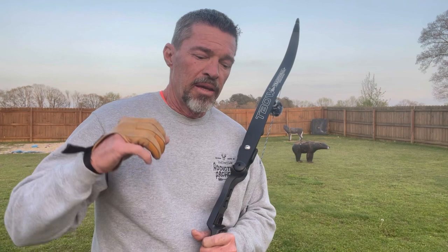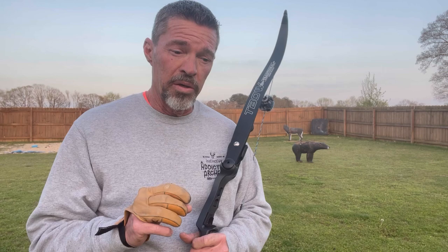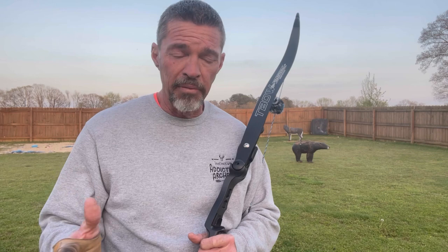All right guys, thank you for joining me today on Instinctive Addiction Archery. Jeff Phillips, by request, I'm going to do a quick video on my shot process.